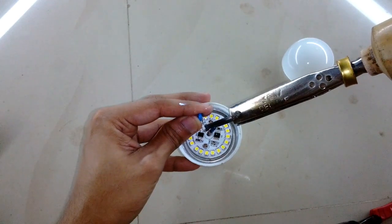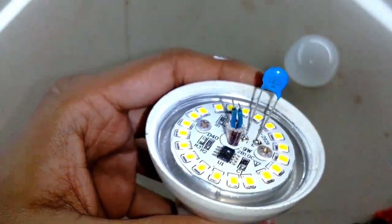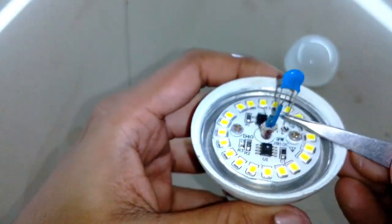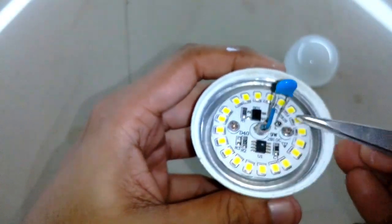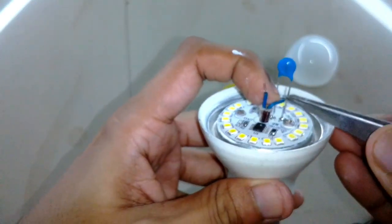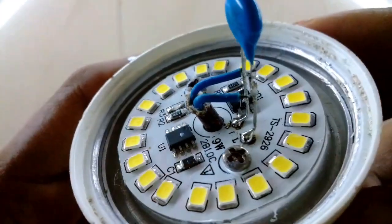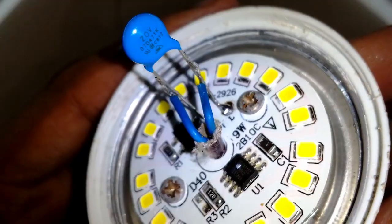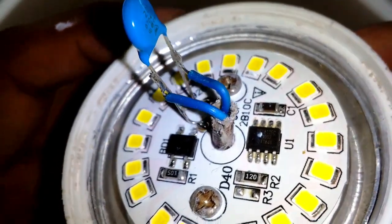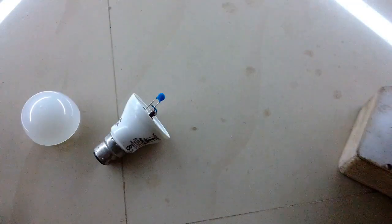Now I'm going to solder the wires to the MOV leads. In this way the wires stay away from the hot LED module and there's no chance of melting or shorting. Here you can see how I've done it — this is the way I find very useful. Don't worry about the odd loops because once the diffuser is fitted it won't be visible.